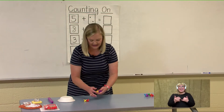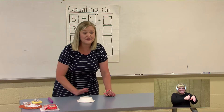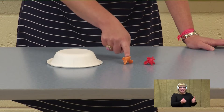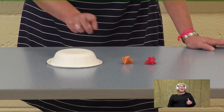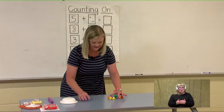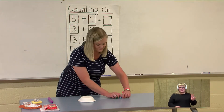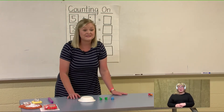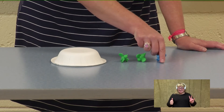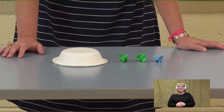Now let's try ten bees inside our beehive. How many are there? Ten. Let's count from ten: ten, eleven, twelve. Good job — let's try that again: ten, eleven, twelve. Very good. Let's try one more. This time I'm going to put seven bees inside of our beehive. Let's count on from seven: seven, eight, nine, ten. Let's do that one more time: seven, eight, nine, ten. We have ten bees.